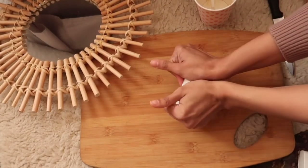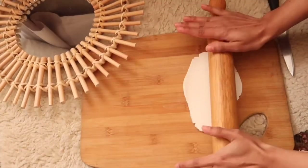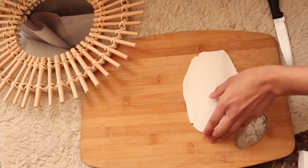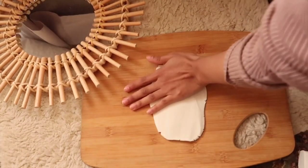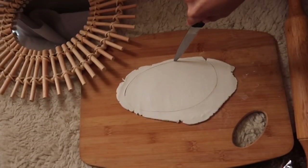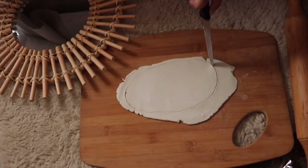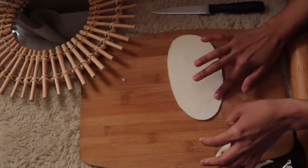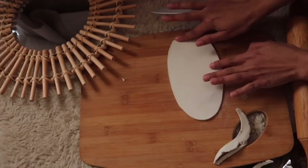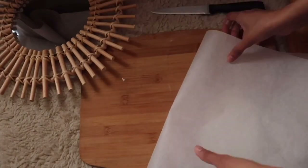Start off by flattening the clay with a rolling pin. You can place baking paper underneath before rolling the clay for a smooth surface. I did not do that because I totally forgot, but thankfully my chopping board had a smooth and clean surface, so it didn't affect the clay. To make the base, I'm just going to draw an oval shape and cut it out using a knife. Then I took a little bit of water to smoothen the edge because there was a little bit of a crack.